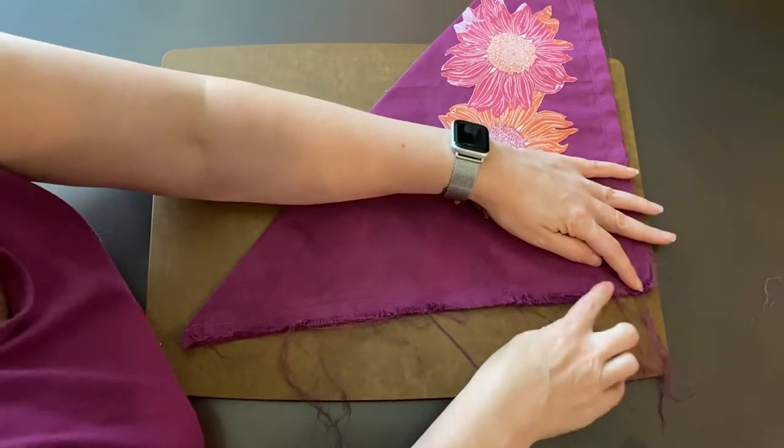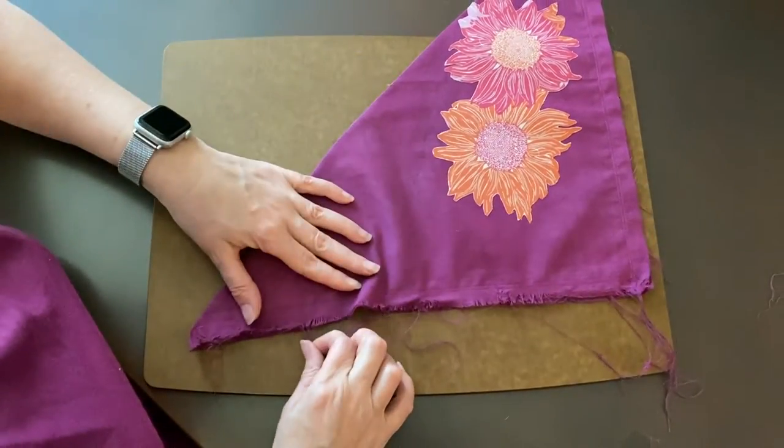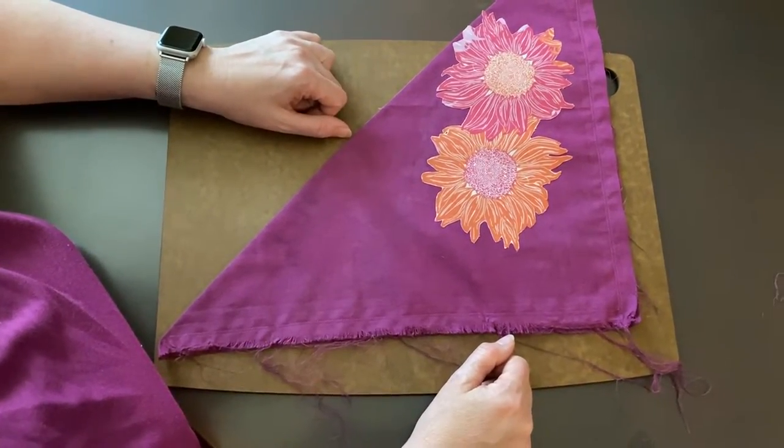Can you see the progress I'm making already and how fast that was? I'm going to get my scissors and trim some of this off and keep going and then I'll show you the finished product.